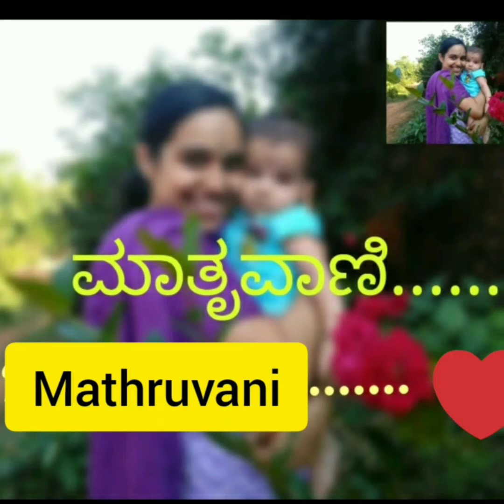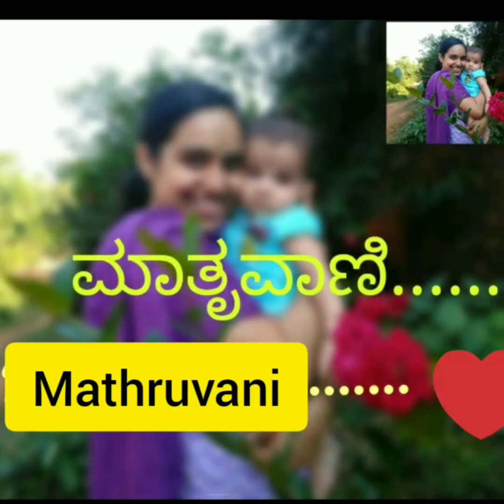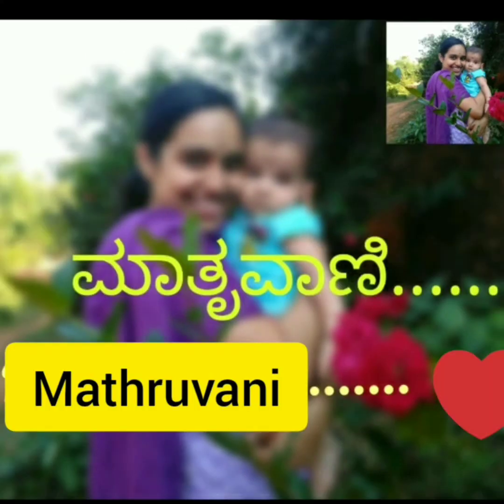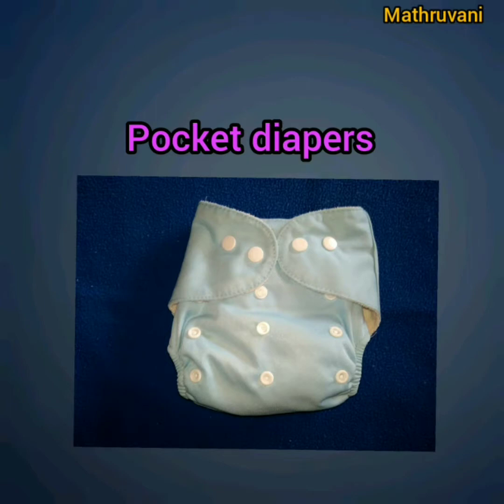Namaste, this is Madhura from Matravani. Dear friends, since I try different types of cloth diapers and exclusively cloth diaper the baby, I share many videos related to cloth diapers, because many new mothers will wish to buy and try cloth diapers for babies and for those it may be helpful. This video is about pocket diapers. For other videos related to cloth diapers, check the link in the description box.